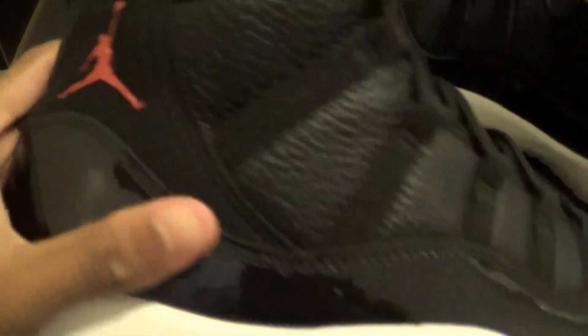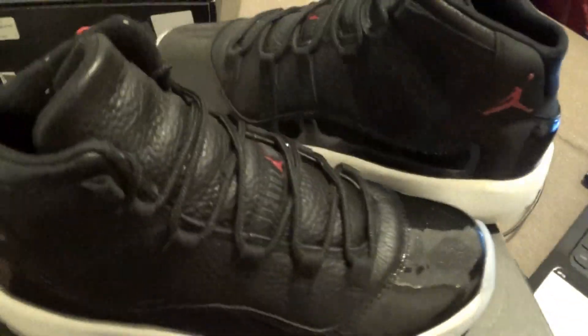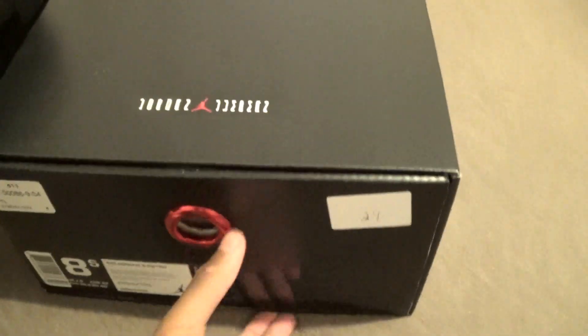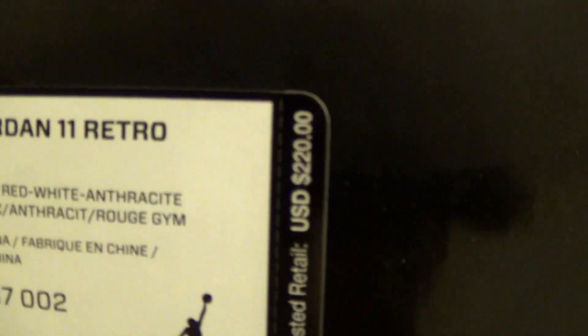Now let's get to the men's size — size eight and a half. Retail was $220, and with tax it was $240. Let's get into this.